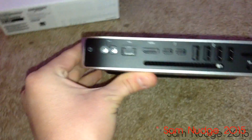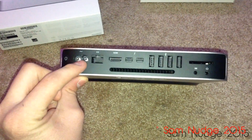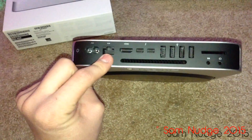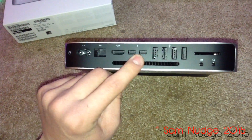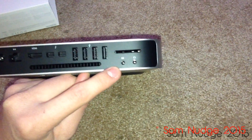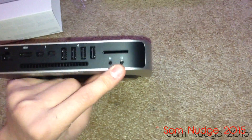On the back we've got a bunch of ports: the power button, AC power, gigabit Ethernet, the vent for the fan, HDMI, two Thunderbolt 2.0 ports, four USB 3.0 ports, SDXC, audio in, and of course the 3.5mm headphone jack.